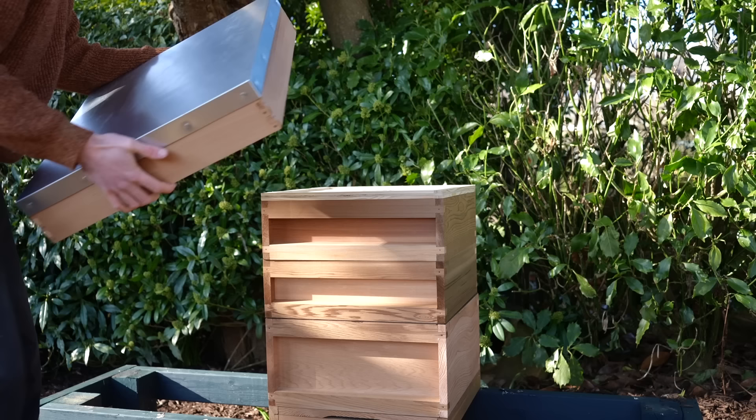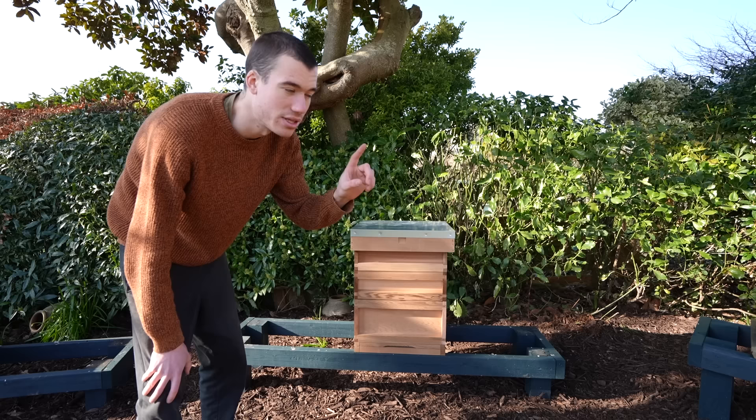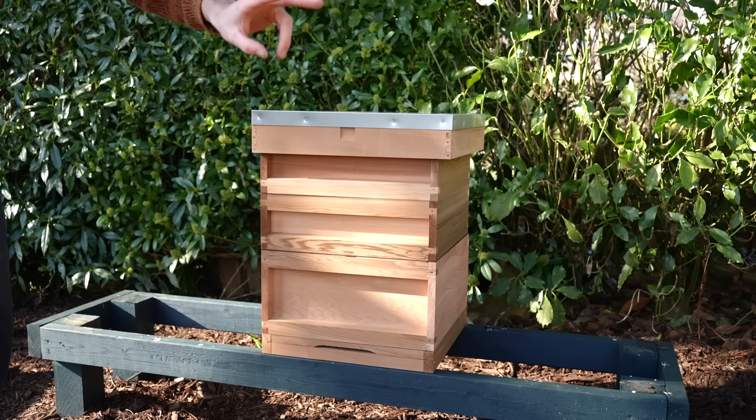And there we have a complete cedar beehive. All we're missing is some bees, but hopefully at some point this year we might be able to split one of those original colonies and get another one. I'm really excited because it's finally warming up, and in a few weeks maybe a month or two we'll be able to look inside the hives and see what the bees have been up to. Thanks for watching this beekeeping episode — see you soon for more.